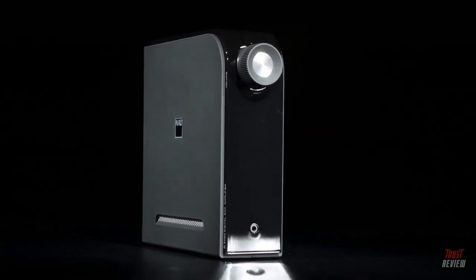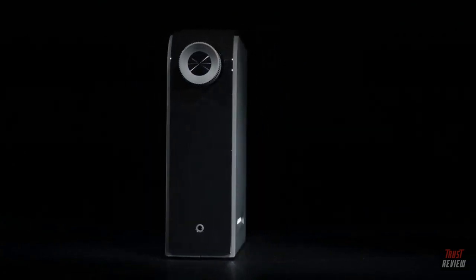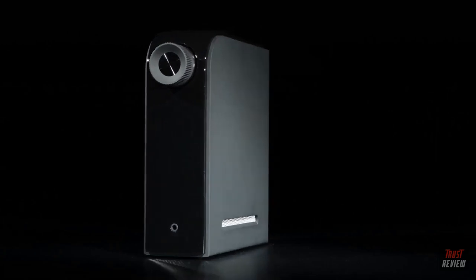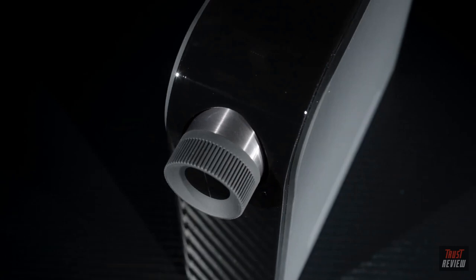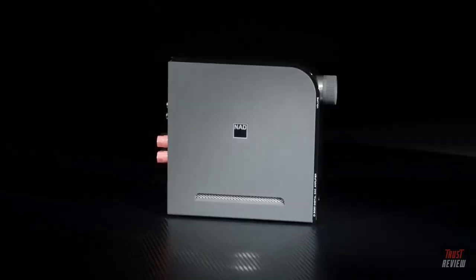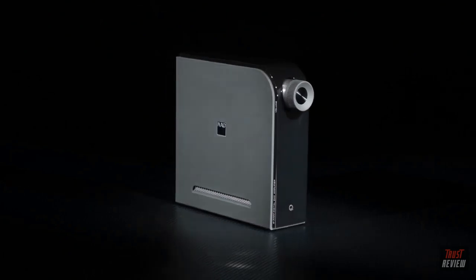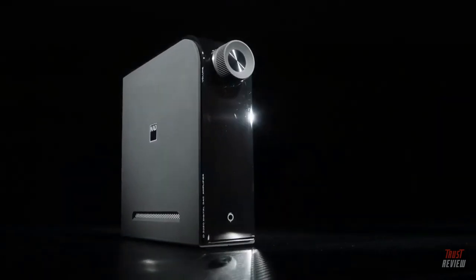The D3020 looks right at home next to a desktop computer, where its carefully developed headphone output pays dividends. But equally, it could fit unobtrusively on a TV stand delivering really good stereo sound from, say, a satellite box into a set of speakers. Of course, it'll fit on a traditional hi-fi rack too, but the point is that the amp's size and shape allows a great deal of freedom in use.